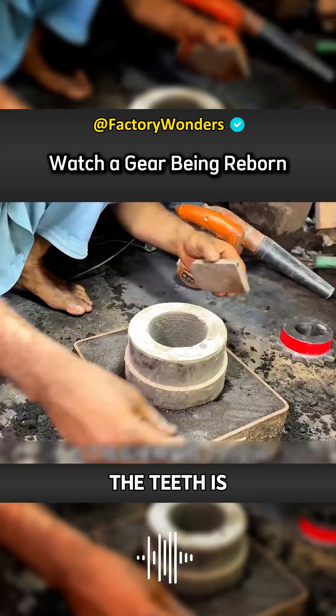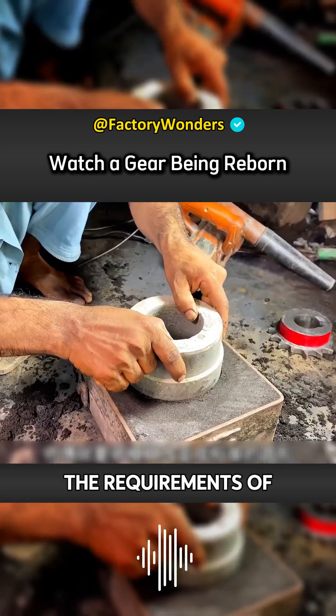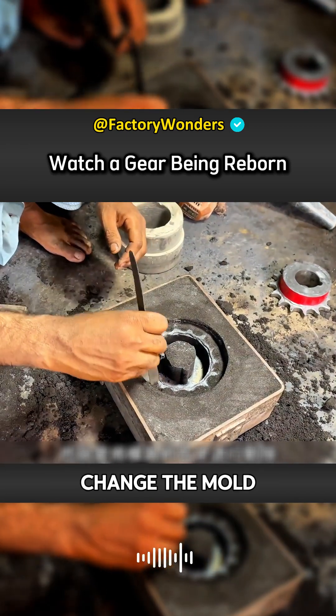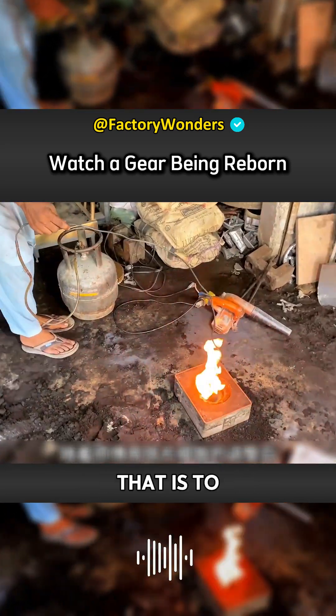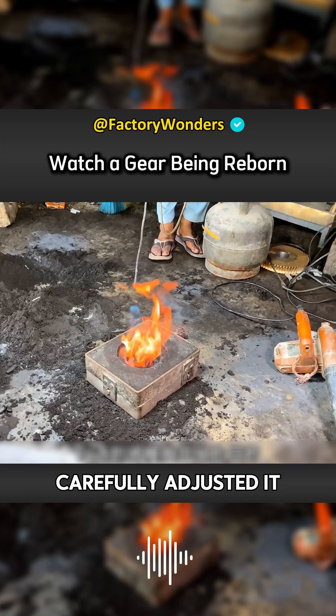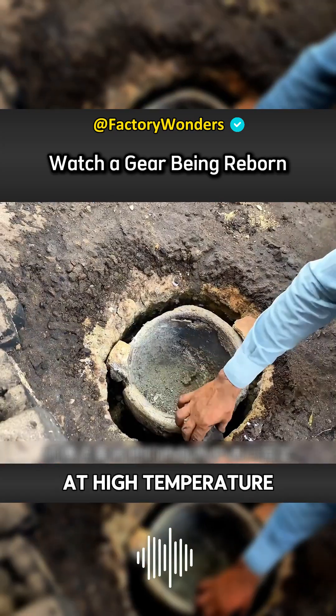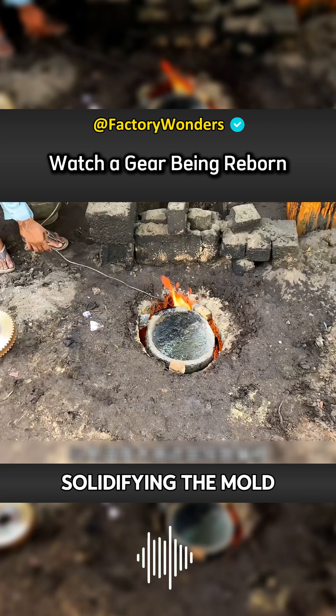The accuracy of the teeth is definitely not up to the requirements of use. In order to reserve space for subsequent processing, the mold had to be changed into a standard round shape — that is, to remove the teeth of the mold. After the master carefully adjusted it with an iron sheet, the inner wall of the mold needed to be heated at high temperature to achieve the purpose of solidifying the mold.